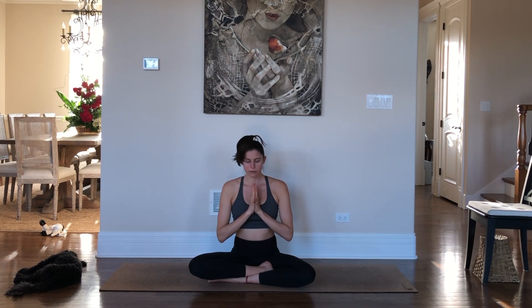I'm so grateful that you joined me in your yoga practice today. I'll see you next time.